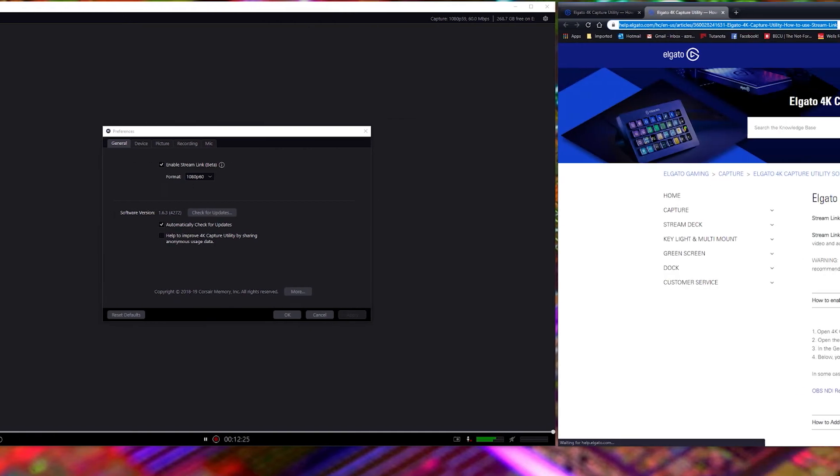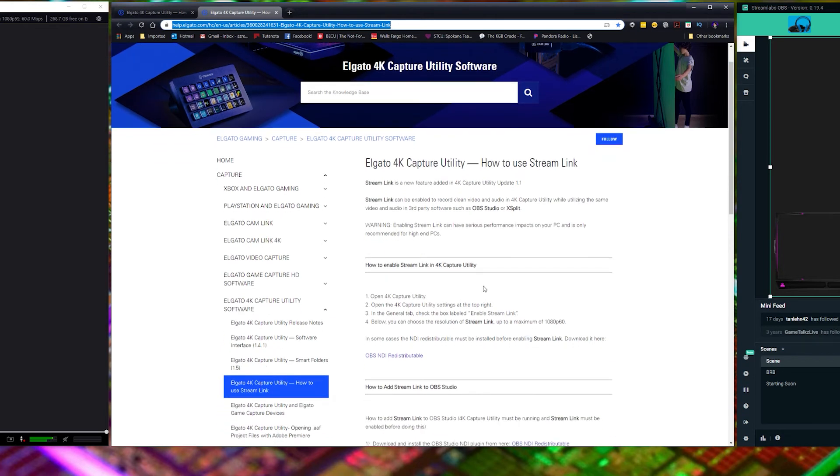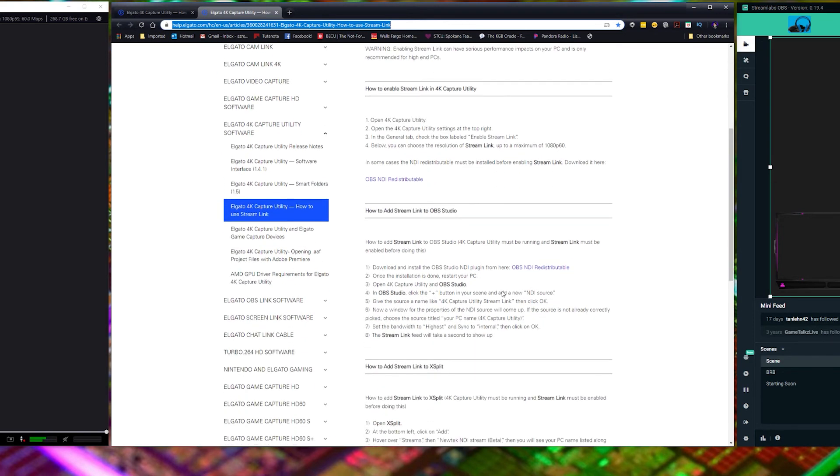If you're going to be using this capture card for high-level streaming, you'll need to do a few extra steps. In the settings cogwheel, we've got 'Stream Link Beta' enabled. You'll need to click on this and set your appropriate modes — right now I'm just doing 1080. Clicking on it will take you to Elgato's website, which gives you instructions on how to enable this feature in your streaming platform. Right now I'm using Streamlabs OBS.